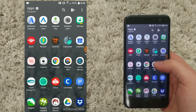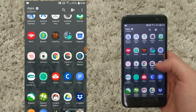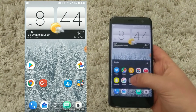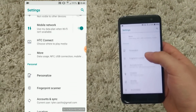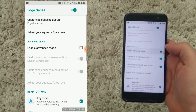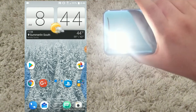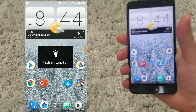When we jump into the Edge Sense settings, how it's going to come out of the box — or if you already have the U11 — you can squeeze into the flashlight, or you can just squeeze and go into your camera. For the Oreo update, however, there's a new Edge Launcher. You're going to want to disable the advanced settings for Edge Sense, then go down, and switch it from Launch Camera to Edge Launcher, and then this is what it does for you.